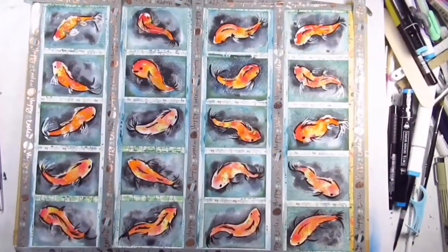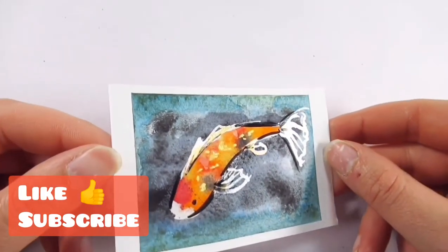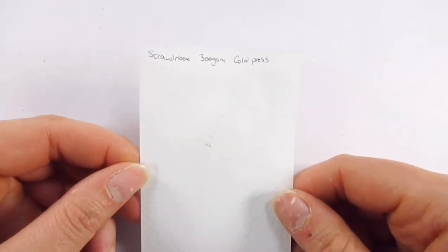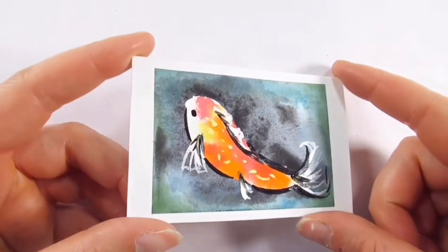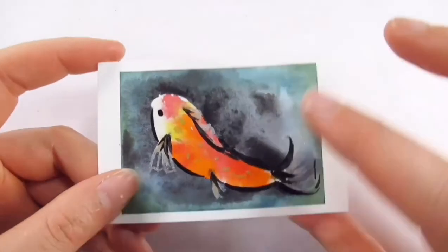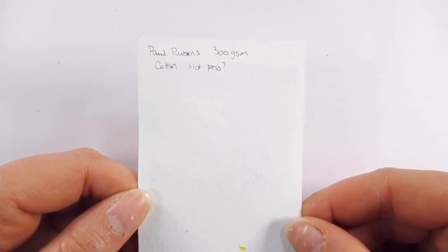Now for the great revelation. The first fish was on Scrawlrbox paper, 300 GSM — a good all-rounder that performed okay. Paul Rubens 300 GSM cotton watercolor paper was next — I liked how the paint behaved on this and how the colors flowed into one another quite easily. The metallics and gouache also looked good on this one.